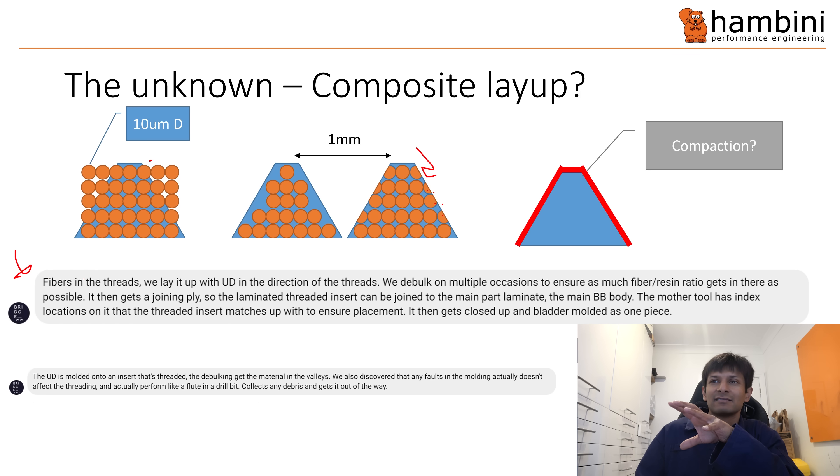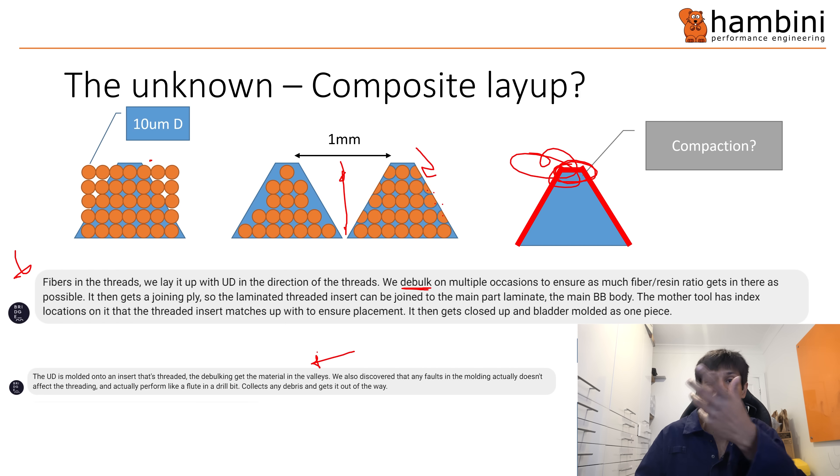The big thing for me was compaction. I've drawn T47 as a schematic — 1 millimeter thread pitch, 60 degree thread form — so you've got just a bit less than 1 mm there; it's going to be either the square root of 0.667, or 0.707 — about 0.7 millimeters. I think you would be hard pressed to get decent compaction in the peak of the thread, especially at the tip, under normal circumstances. They said they debulk on multiple occasions, which essentially means they ram the fibers down to get rid of voids. They also said if there are any imperfections it acts like a flute on a thread, so the debris gets out of the way.